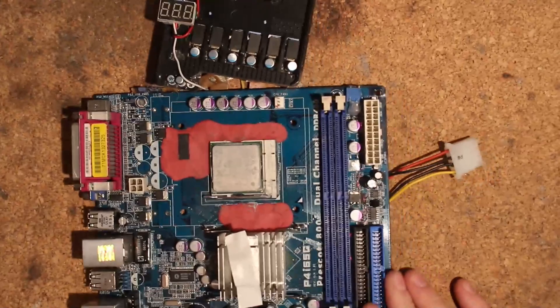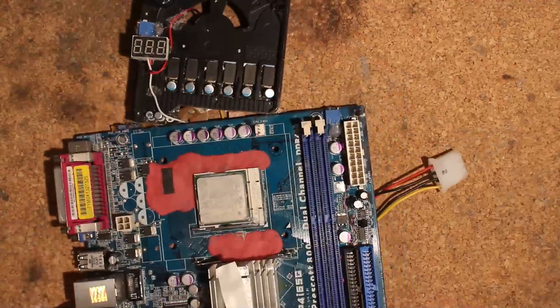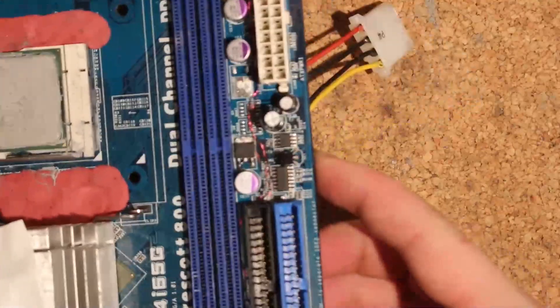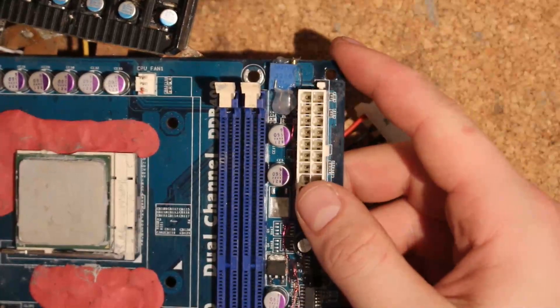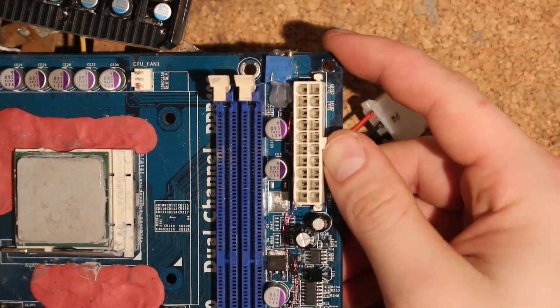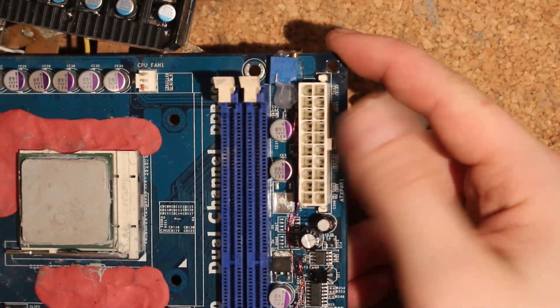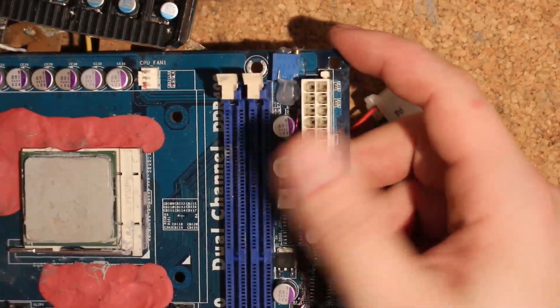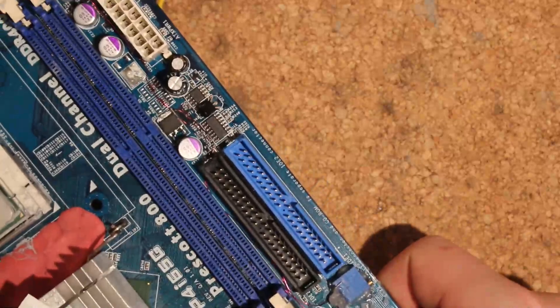I also replaced some caps on here — those are aluminum polymers all around. This board has an interesting quirk in terms of volt mods. The top one is for memory, pretty straightforward — you'd want 3.4 volts or more, though this board might only go up to 3.2 volts to run your Winbonds and such. For the north bridge, this board actually likes below-stock voltages from my experience, which is a bit odd.